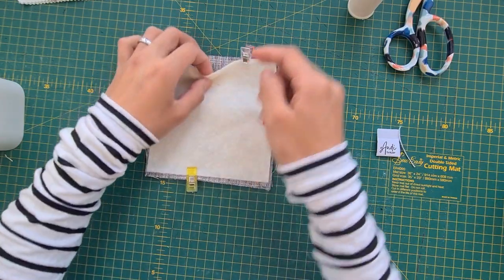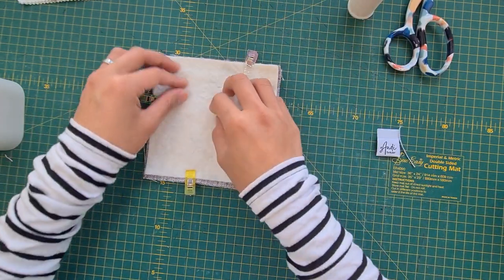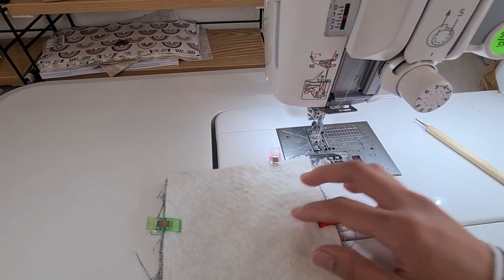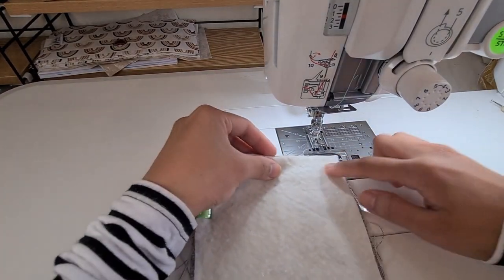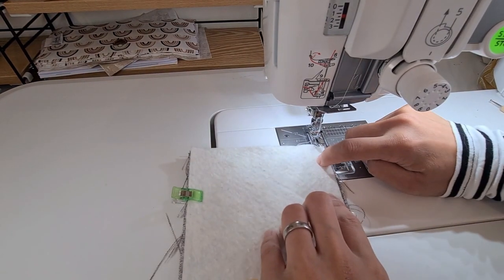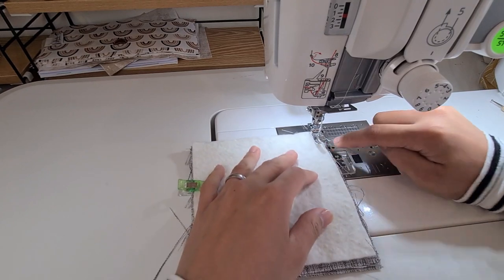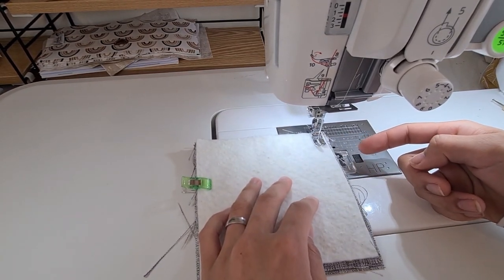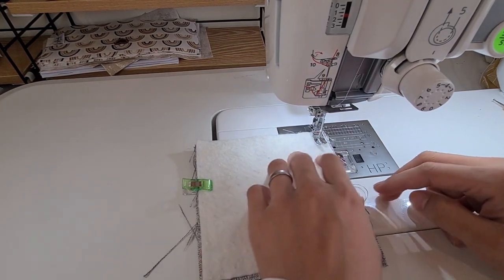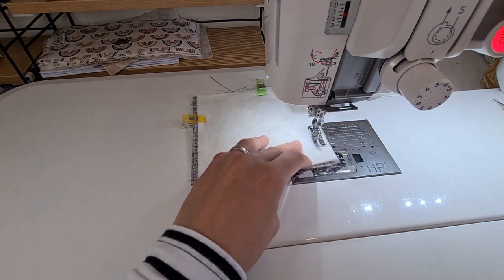Now we're going to go to the sewing machine and sew all the sides, leaving about a two and a half inch opening for turning inside out. At the sewing machine, we'll be sewing a half inch seam allowance — half an inch away from the edge. I'd actually start from here with a back stitch.